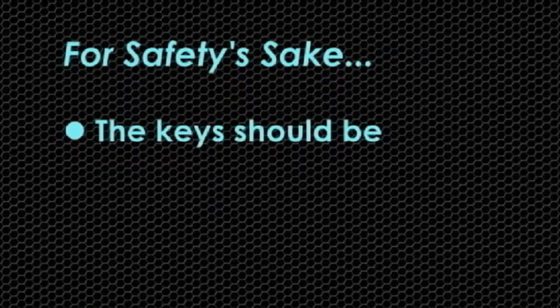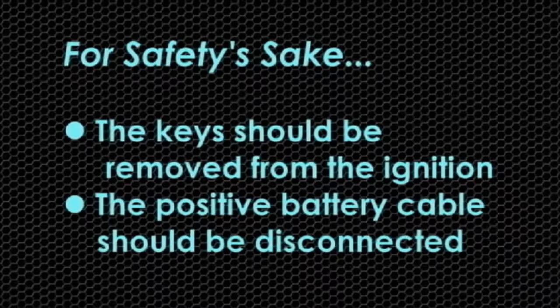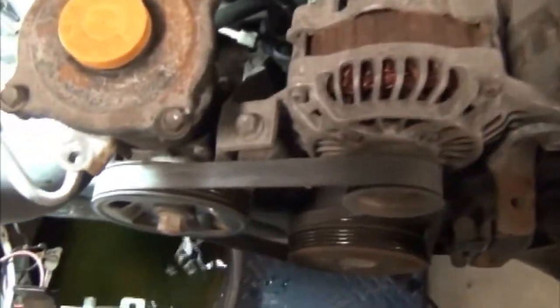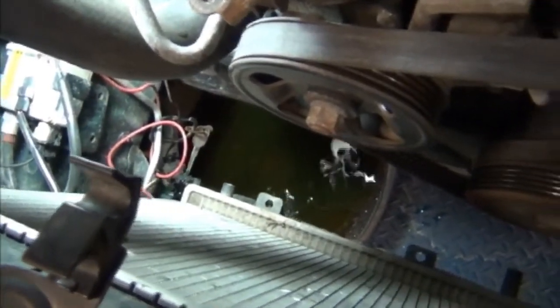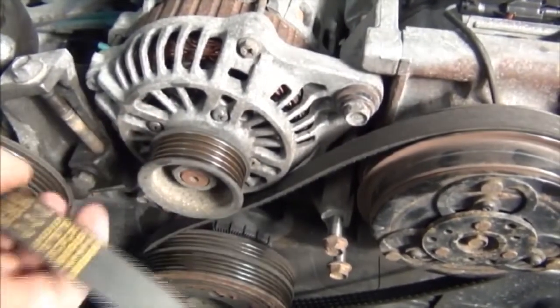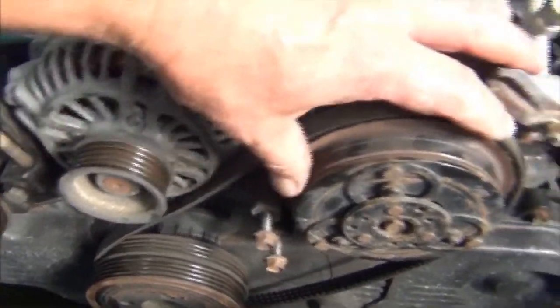For safety's sake, the key should be removed from the ignition, and the positive battery cable should be disconnected. To provide access to the accessory and timing belt drives, remove the electric fans located behind the radiator, then drain the coolant. After removing the tensioning devices from the accessory drives, remove the belts and inspect for any damage or unusual wear.